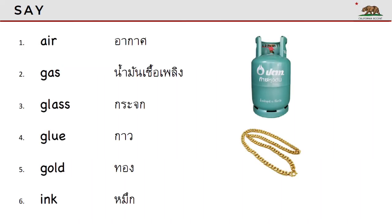Let's begin. Say each word after you hear it. Air. Air.